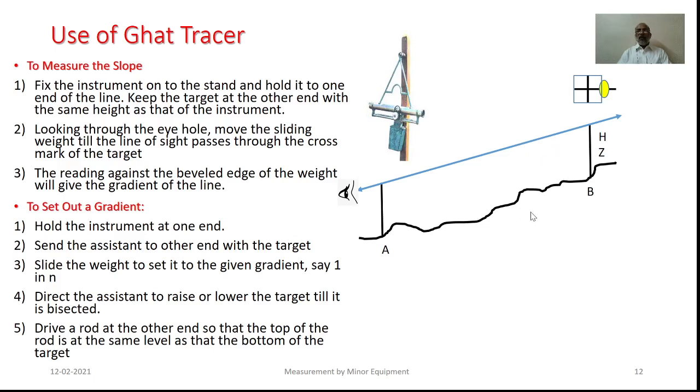In a similar manner, the equipment can also be used in order to set out the gradients. Initially, the beveled edge of the weight needs to be set to read the requisite slope. The equipment is to be held vertically with its stand at the initial station. The observer will look through the eyepiece and direct his assistant to raise the target in such a manner that the line of sight will be passing through the cross mark of that particular target. As this is done, the operator can instruct his assistant to fix the ranging rod at the level of the target, indicating the requisite gradient.